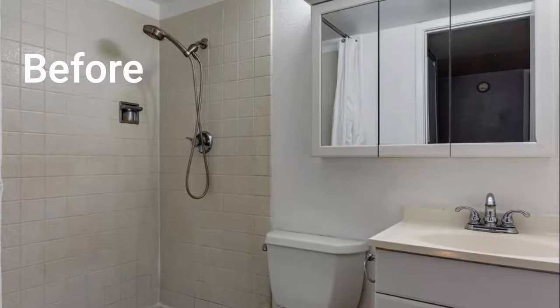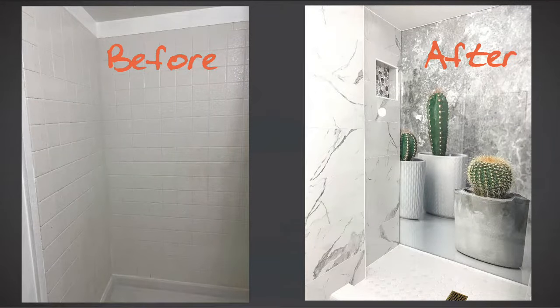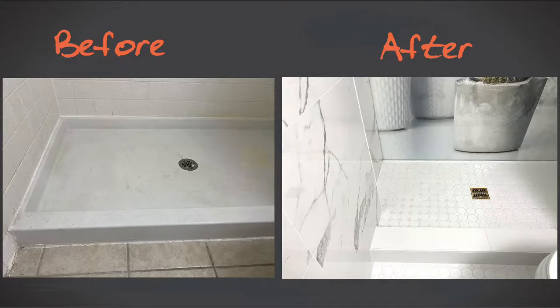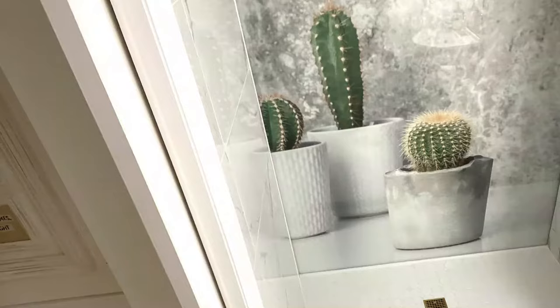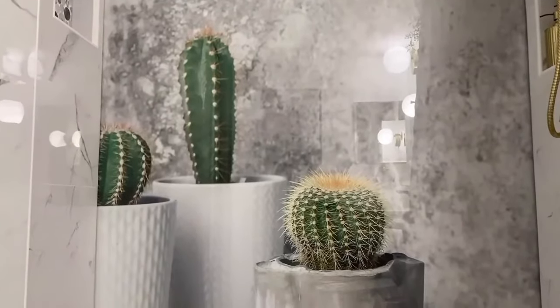Shower wall options are big and can be a challenging decision during bathroom remodeling. What kind of waterproof system should I use? What tiles to choose? Who's going to install it? How to install it? How much would it cost? How long will the warranty last? There is much to be concerned about.